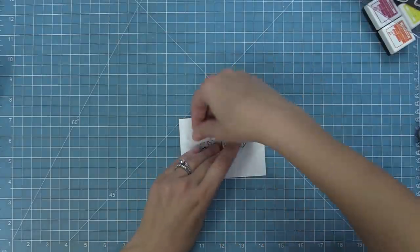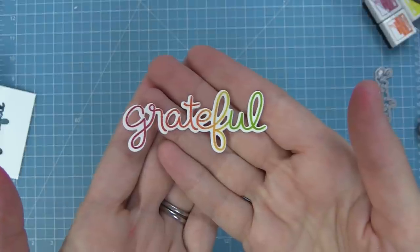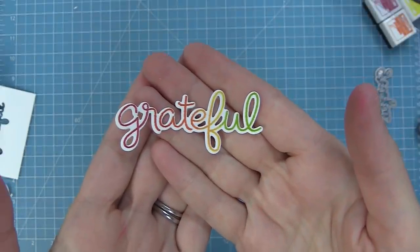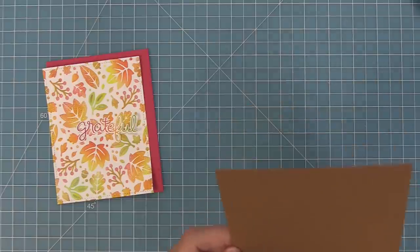We're going to take the coordinating die for that and die cut it. Look how beautiful this looks — I kind of think I'm going to stamp all of my sentiments in rainbow now. So now we've created this really cool background, and I love how Shari used it as a way to highlight a die cut sentiment. But what we're going to do is create a cool scene.